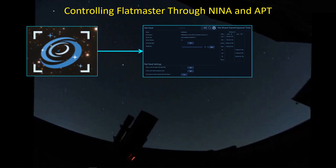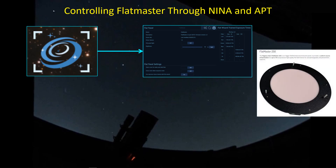There are several ways of controlling the Flatmaster through NINA and Astro Photography Tool. NINA has direct access to the flat panel through the flat panel display in the equipment tab. You can attach to the Flatmaster by calling in the driver in this tab and then connecting to it, and then you'll have access to the on/off switch and to adjust the illumination as you see here.